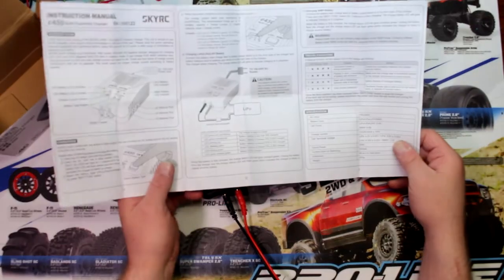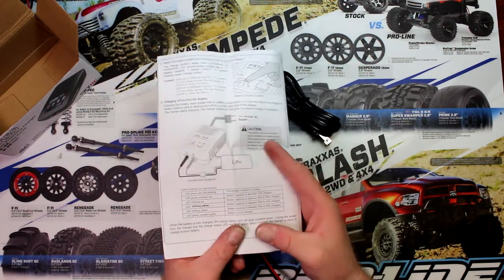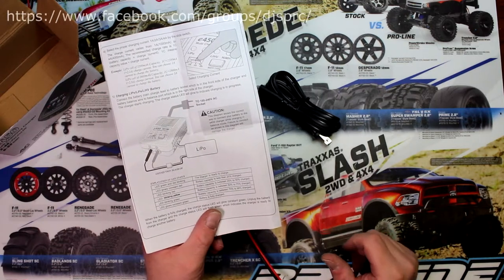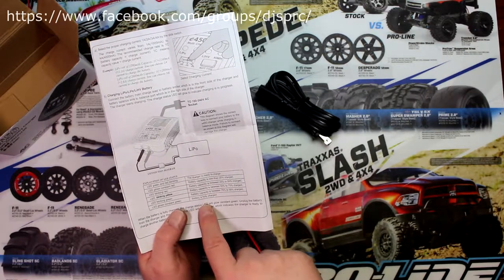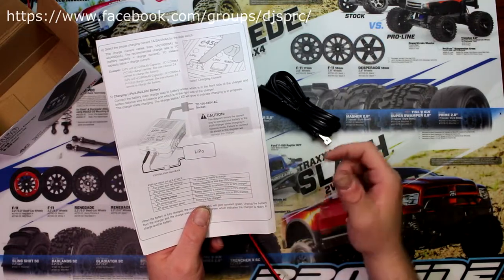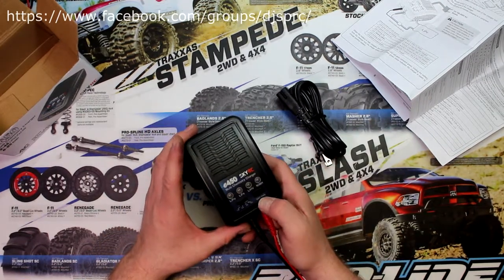If we grab the manual right here — not sure if the camera is going to focus — it does tell you the difference right here. It starts with red blinking meaning the charger is ready to charge, then constant green meaning the battery is fully charged, with the intermediate states in between. It's the same indicator system for all battery types.